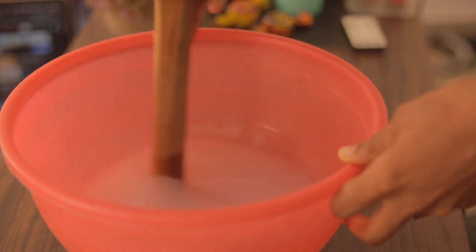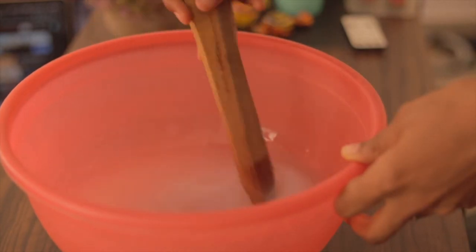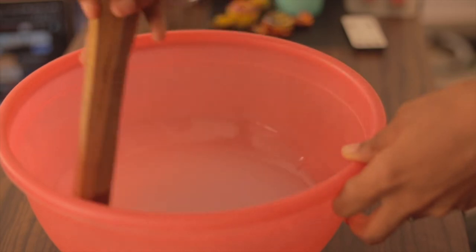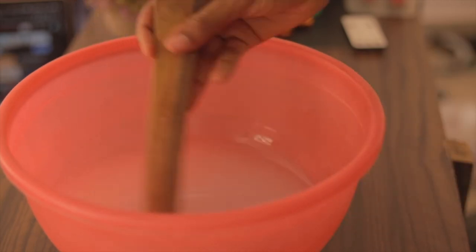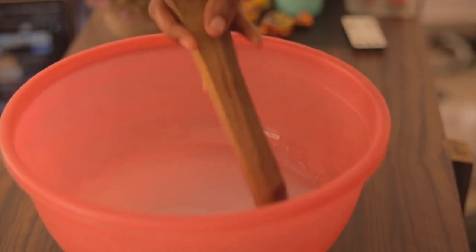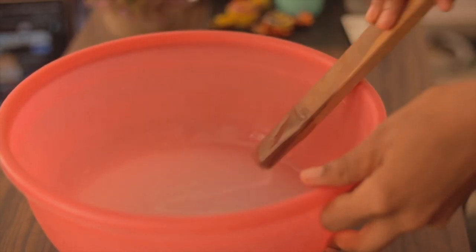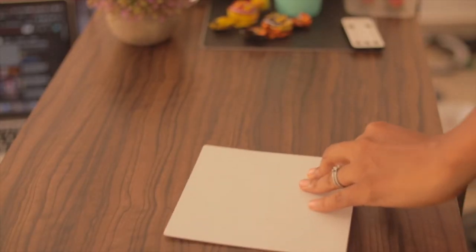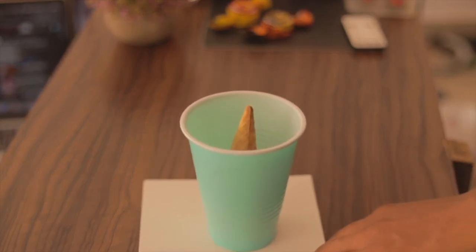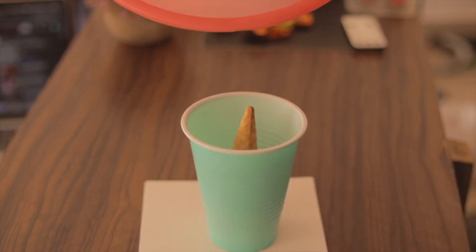You want to mix this up really well so that it dries up the right way. If you don't mix it thoroughly, what you'll have is some parts of mold and some parts of liquid silicone — it wouldn't cure, it would still be wet and you can't use it. So mix it really well, and then after mixing, all you have to do is pour it into the mold.